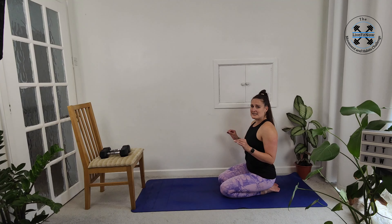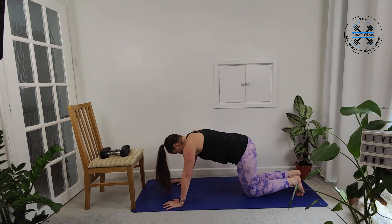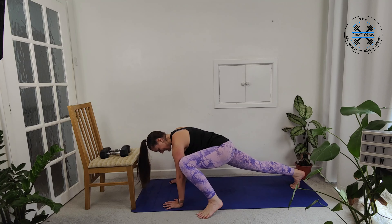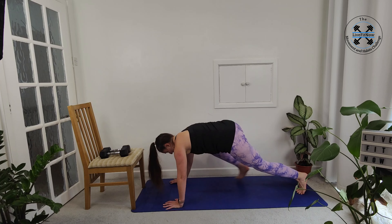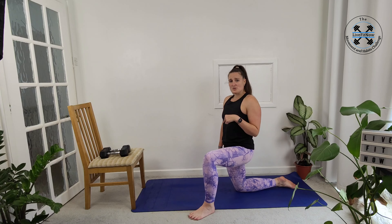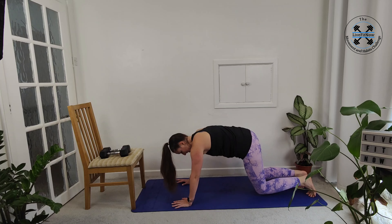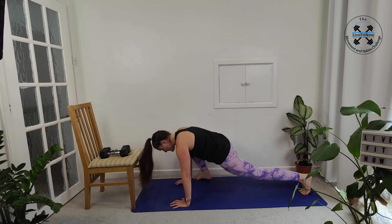We're going to spider mountain climbers now. So we're going to our elbows, up into that plank position, then bringing the knee to the elbow and then switching sides — knee to elbow. If you're finding you're not getting to the elbow, it doesn't matter. Just think about where you're trying to get to — drawing your knee up and around towards your elbow. If it's too much on your toes, you can bring it down to your knees. You'll still be able to work on that movement. Just climb it up as high as you can.